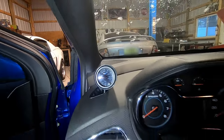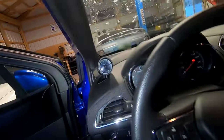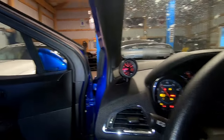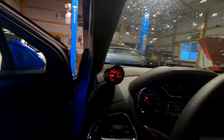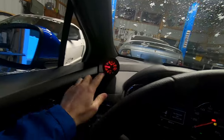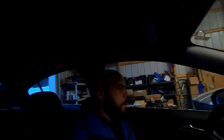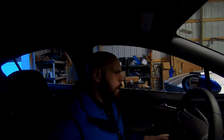Up here you can see I have a GlowShift gauge. It's a nice gauge. I like this gauge because you can change the color at night - I have red, which dims down and also auto-dims. At night the red is really dim for me. It does have a setting that looks pretty much like the OEM gauges, which is why I ended up going with this one. The pod and the gauge together were about 150 bucks.